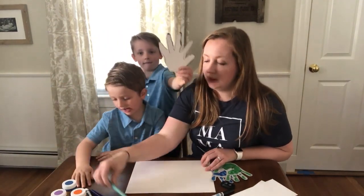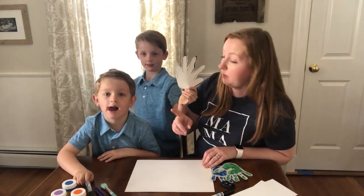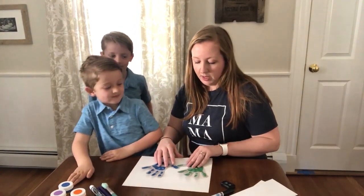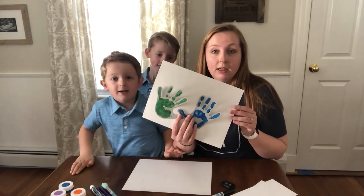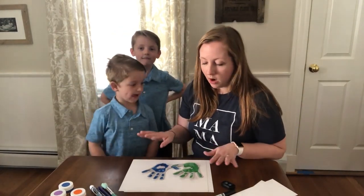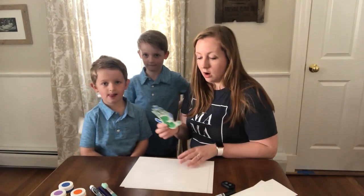William has cut his handprint out — his is traced, not painted. If you had painted your hands, you'd have a paper that looks something like this. We used just kids' finger paint; it took a couple of hours to get completely dry, and then we cut them out.